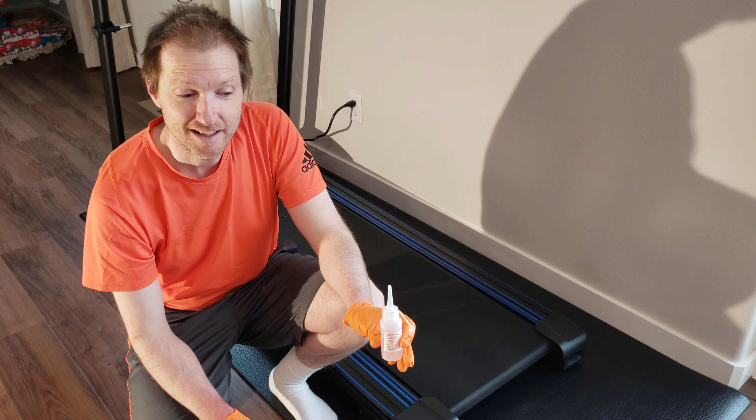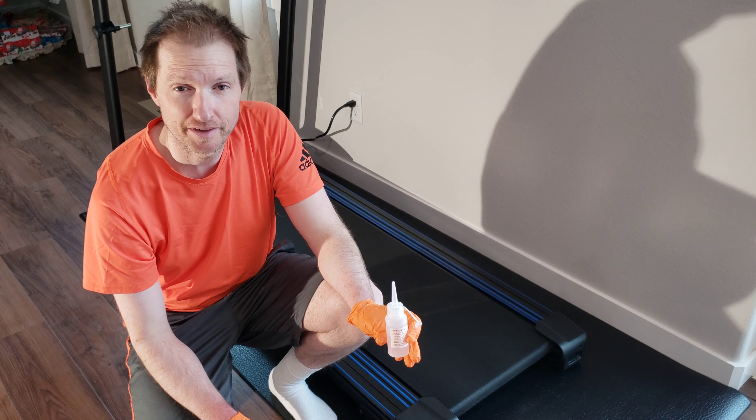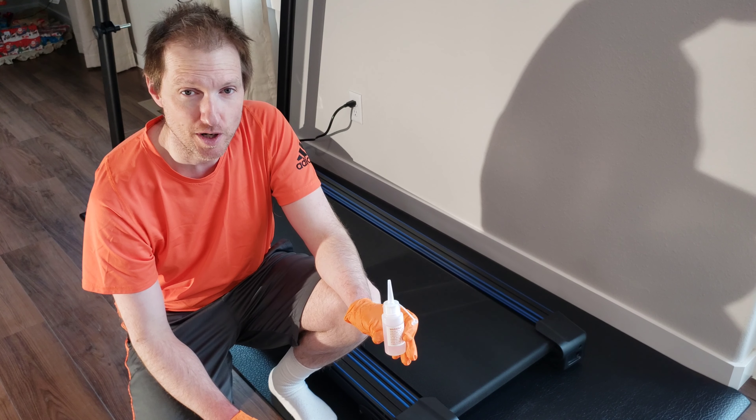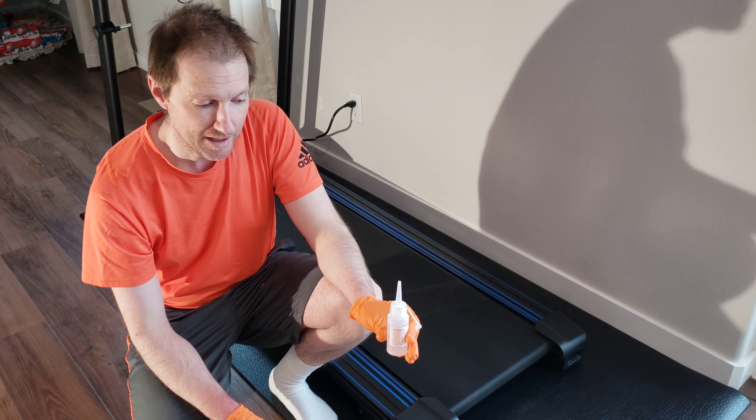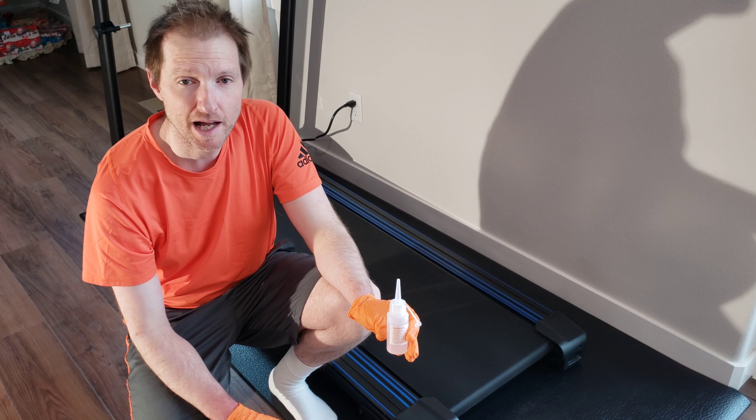Hey guys, welcome to the video. In today's video I'm going to show you how to lube up the belt deck on the Xterra TR-150 treadmill. This is the lube they give you with the treadmill when you buy it. If you run out of this stuff, you can buy more online.